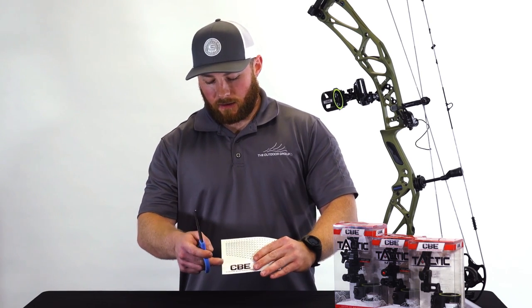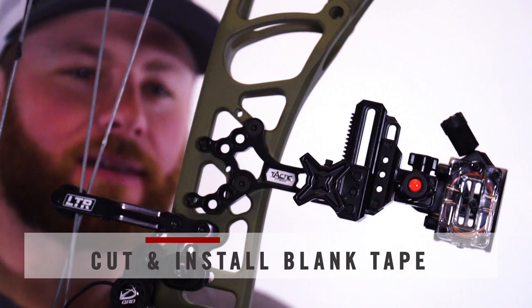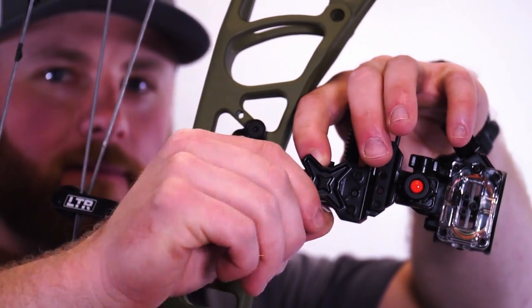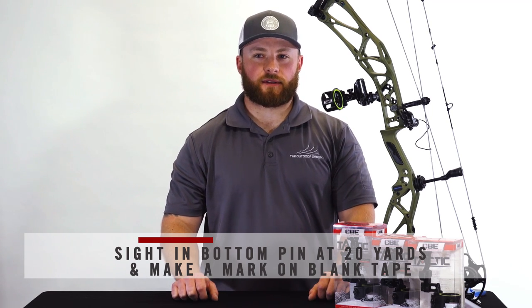Included in the packaging with your CBE Tactic Hybrid are your sight tapes. To get your 20 and 60 yard marks, you use a pair of scissors and cut along the side of your sight tapes. This will give you a white strip to install on your sight. You will install this onto the hybrid drive wheel. Now that your blank sight tape is installed, you will make your mark for your 20 yards. Remember, you are using the bottom pin for the 20 yard mark.